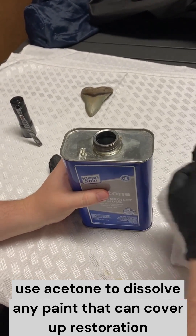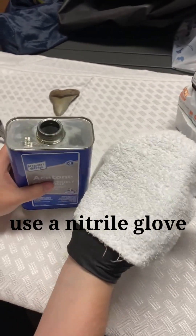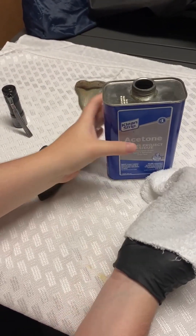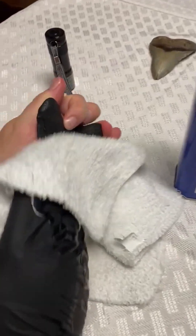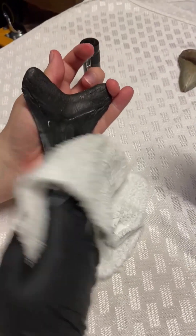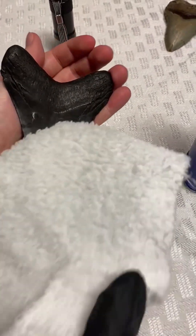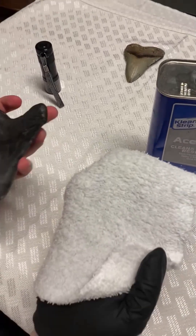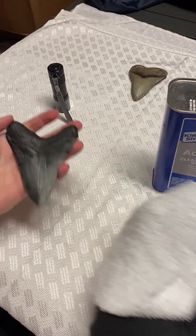What acetone does is it dissolves any paint that is used to cover up the restoration. Make sure you have a glove on — a nitrile glove is probably your best bet. Get some acetone onto a white cloth — white so that you can see if there's any paint that comes off — and rub as vigorously as possible, but try not to actually damage it. As you'll see, there is no black on the cloth. If there was paint, it would have come off onto the acetone-soaked cloth and you would see it here. You don't. Therefore, we can conclude that that is just a mineral stain. That's completely natural. There's no funny business here.